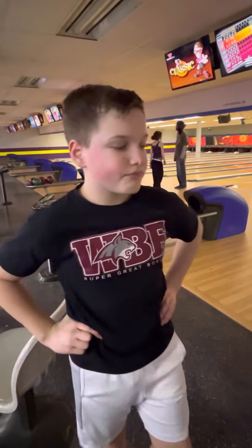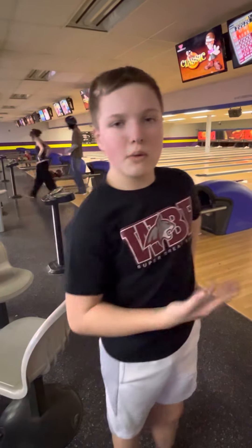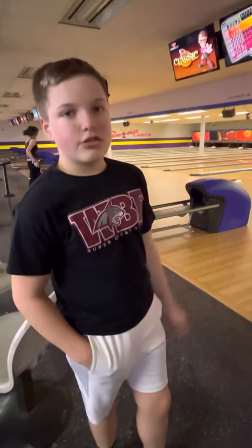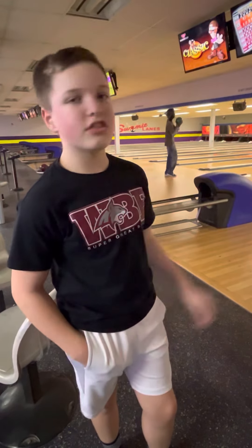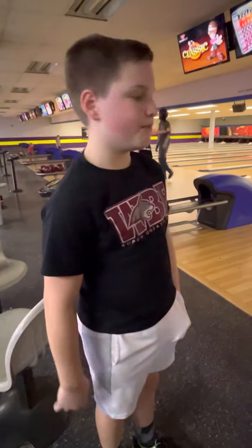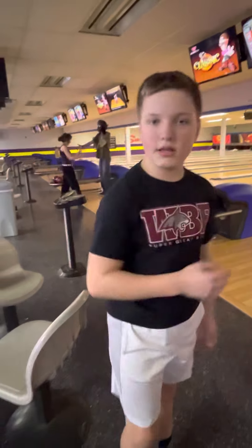I would say most pro bowlers have this ball. So I think it's a good ball to put in the bag for tournaments. I was playing around 25 to 35 on the boards — my foot was around 25 to 30. So yeah, I'll see you guys later and see you in the next video. Like and subscribe and see you later. Bye.